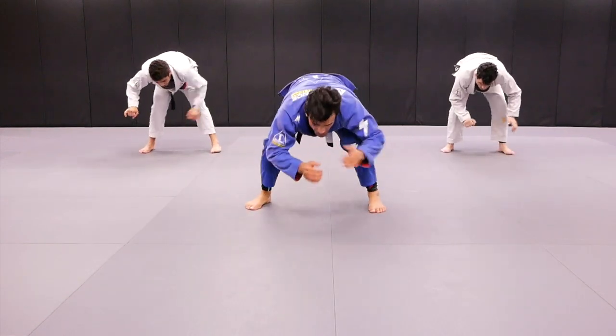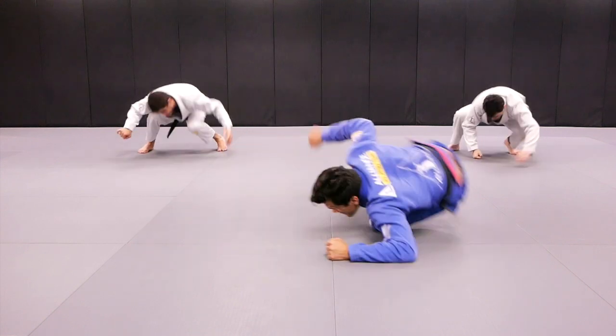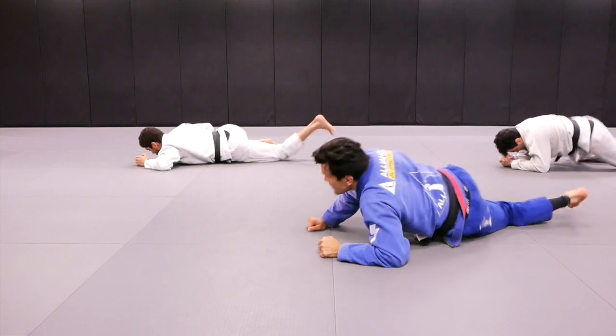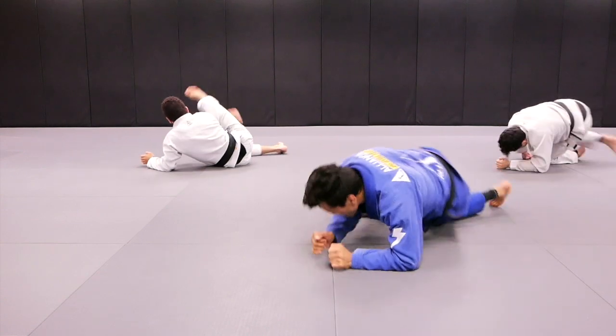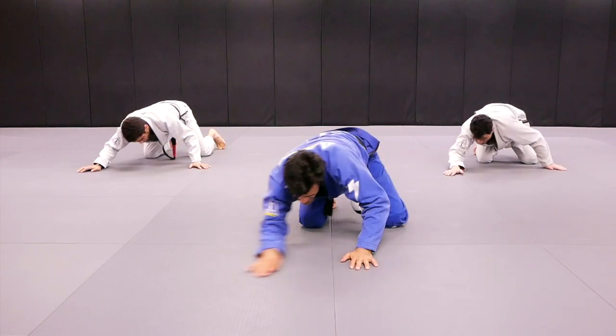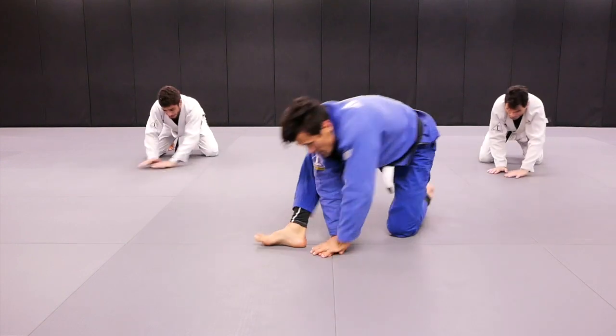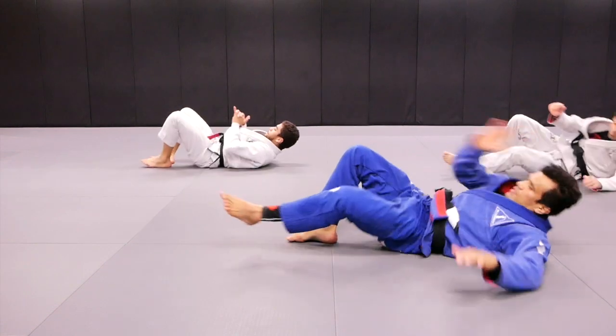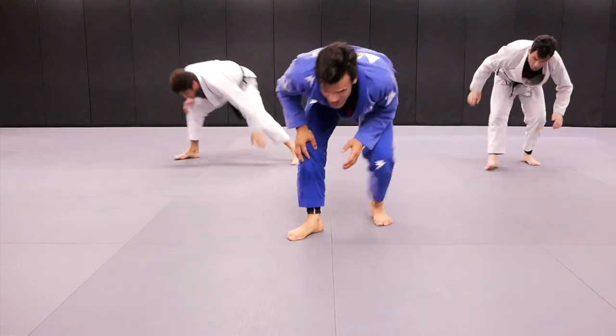Left side. Ready? Action. One, two, three. Mount. One, two, three. You push. There it is. Armbar. Boom. Technique stand up. That's it.